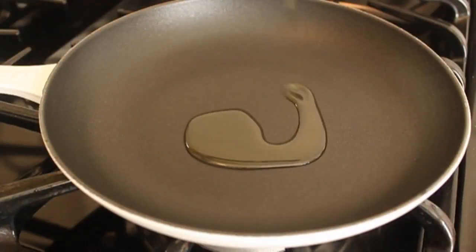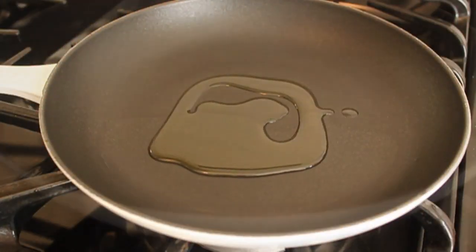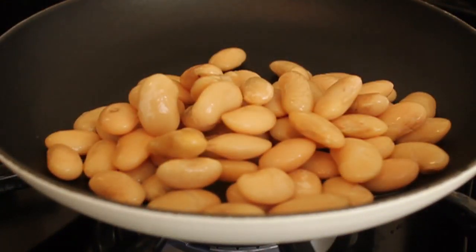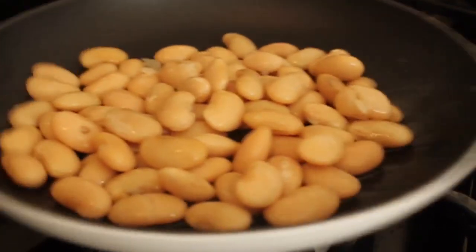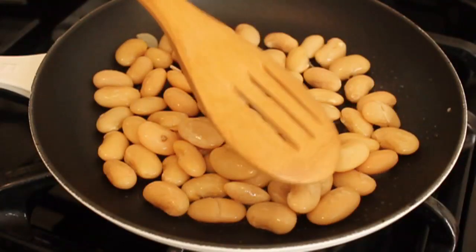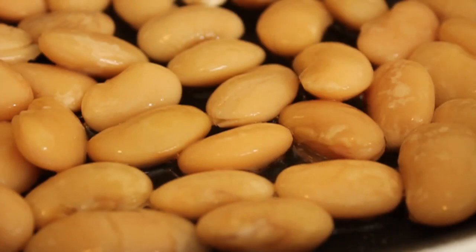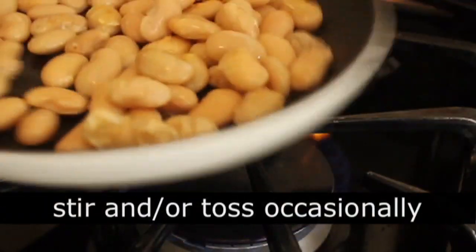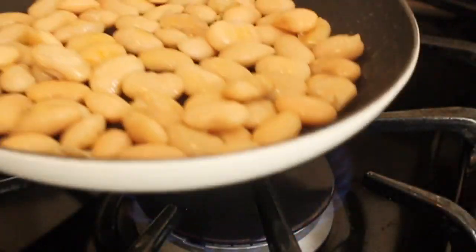We're going to take a little bit of olive oil in a non-stick pan and add a very well-drained can of butter beans. Make sure they're drained, rinsed, and dried, because if you put wet stuff in hot oil, it splashes and you get burned. Put them in there and set your heat on medium-low. This is not something you want to cook really super hot.